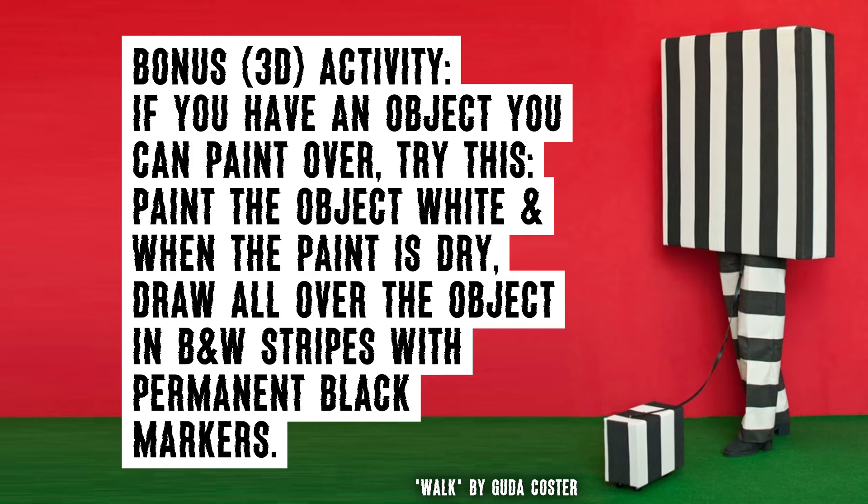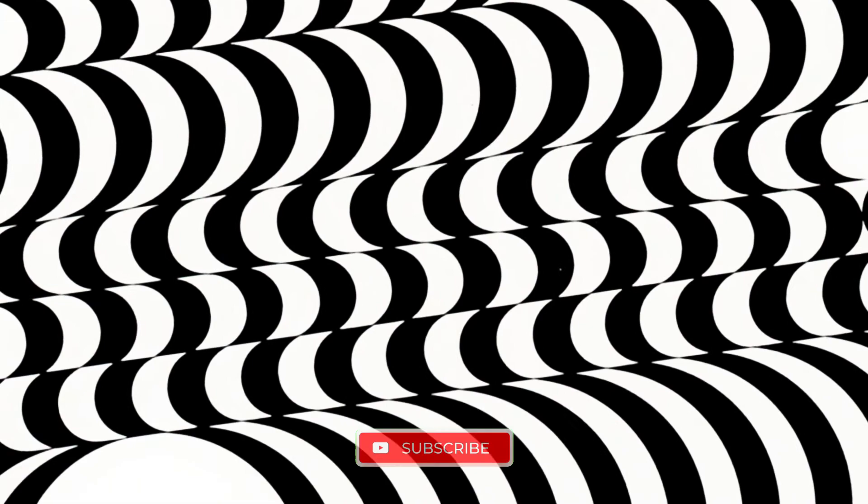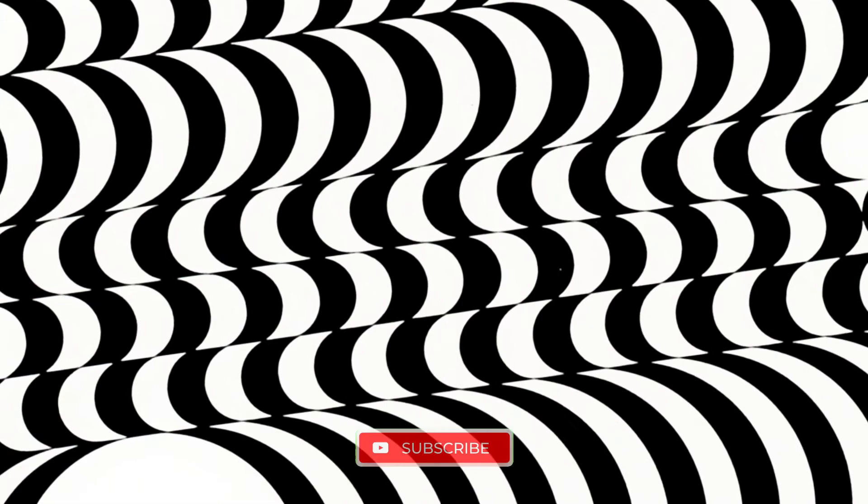Here's a bonus 3D activity: if you have an object that you can paint over, try this — paint the object white, and when the paint is dry, draw all over the object in one of the black and white striped styles with permanent black markers. Thanks for watching this far. If you haven't yet subscribed to my channel, consider joining my more than 1,300 strong subscriber community and hit the notification bell to stay in touch with my latest videos.